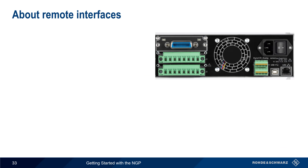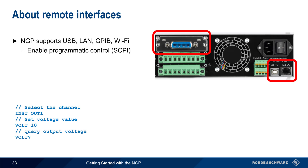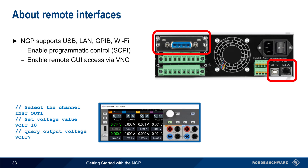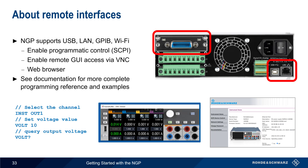The last topic we'll cover is remote interfaces. The NGP supports four different methods of remote access: USB and LAN, GPIB, and Wi-Fi. All of these interfaces support programmatic control, in which standardized SCPI commands can be used to configure the NGP and retrieve results. LAN and Wi-Fi connections also enable remote GUI access over VNC, as well as web browser access for administrative purposes. To learn more about how to create and execute programmatic control of the NGP, please see the documentation for a complete programming reference and examples.